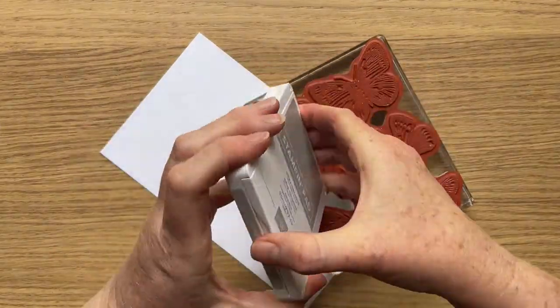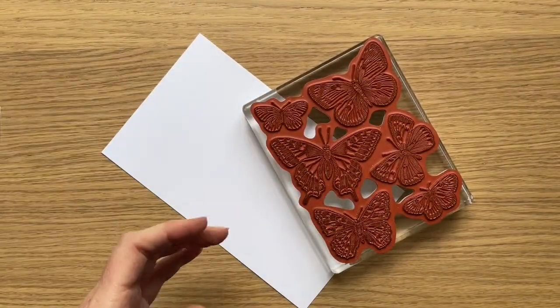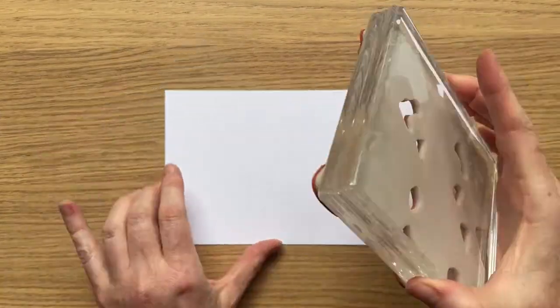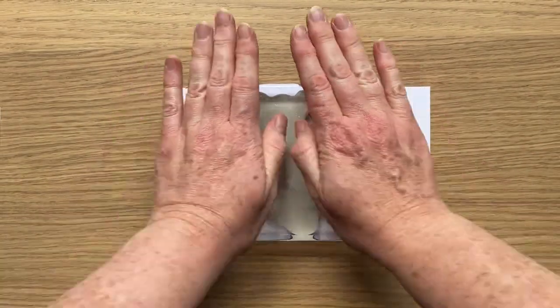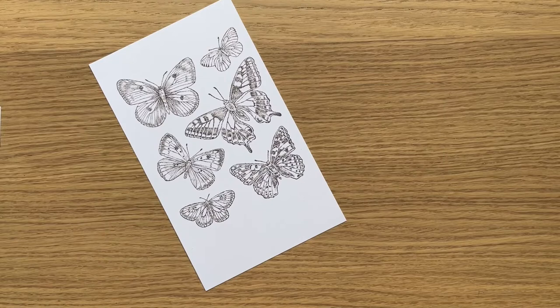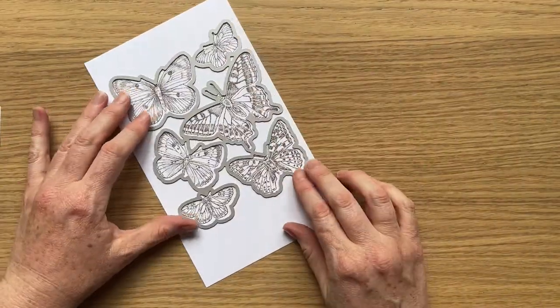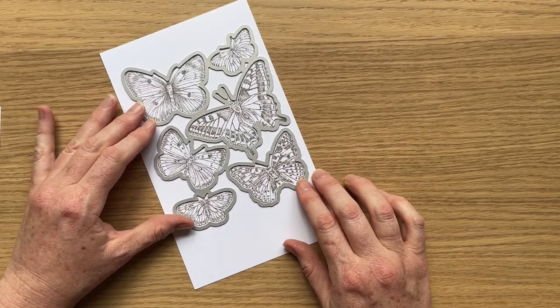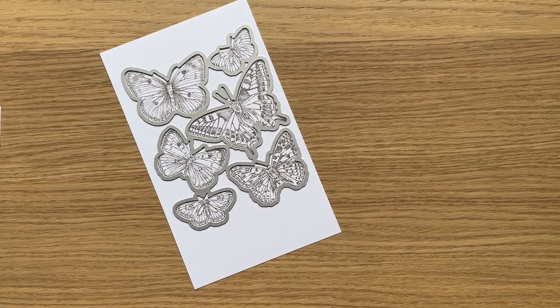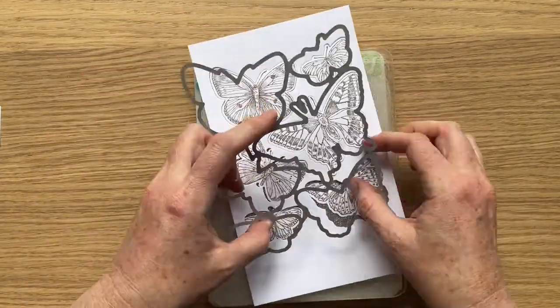For the third card I'm using the Butterfly Brilliance bundle. I've already stamped up and kept aside a lot of butterflies, because with this stamp and die work I only need one go through the Big Shot and I get all those butterflies perfectly die cut in one hit. I've made a couple of these cards and I always want the same butterfly, so I pop the leftovers back into the stamp case ready for when I might need a die cut image of those beautiful butterflies.